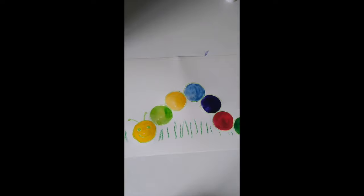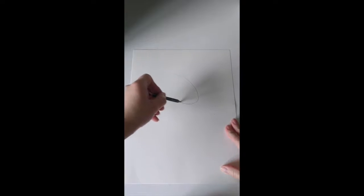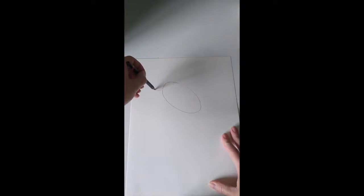Next we're going to make a bumblebee. We're going to draw first with just a pencil and then color — you can use crayons, paint, or markers. We're going to use simple shapes like ovals, circles, and lines to give it some stripes. Let's start — I'm just going to draw an oval. We learned how to draw ovals before, but it will take a few tries to make a nice oval.